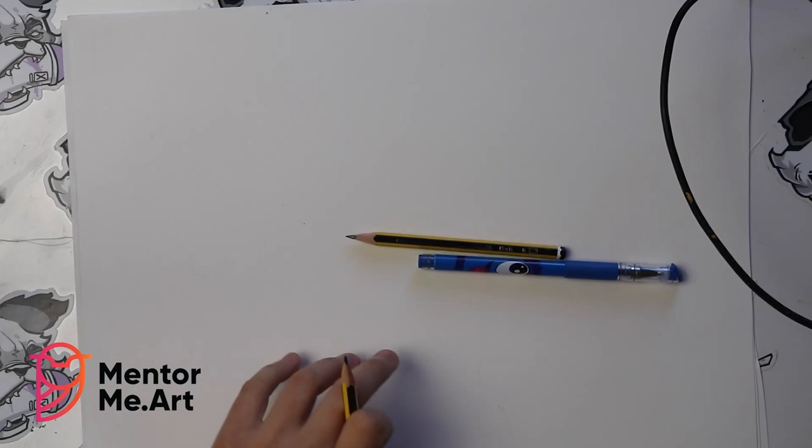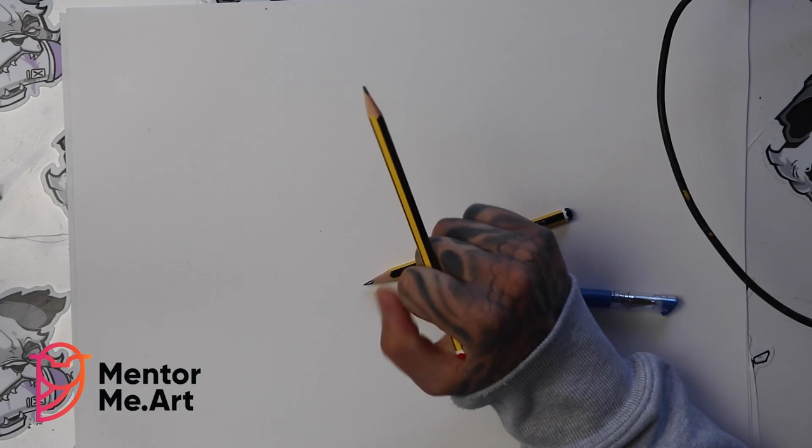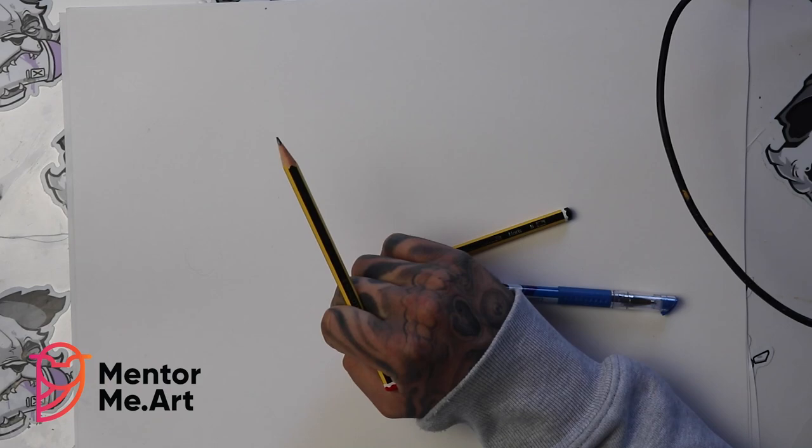Hello everybody, I hope that you've been doing well. In today's video we have a very special treat for you where I'll be going through the process of how to draw owls — and I just want to say that we've made it, guys!